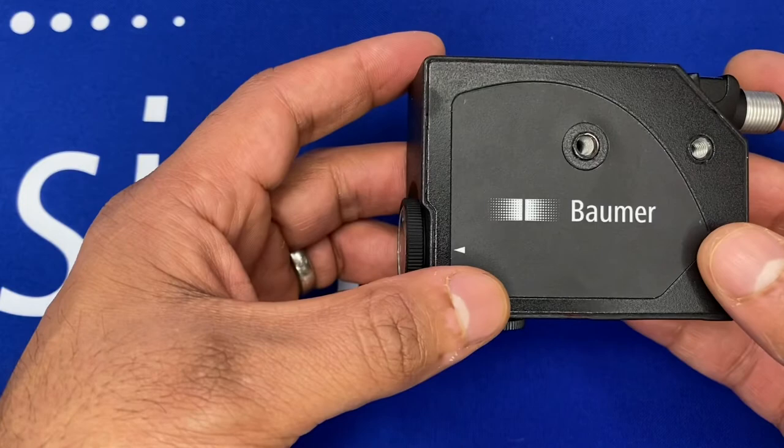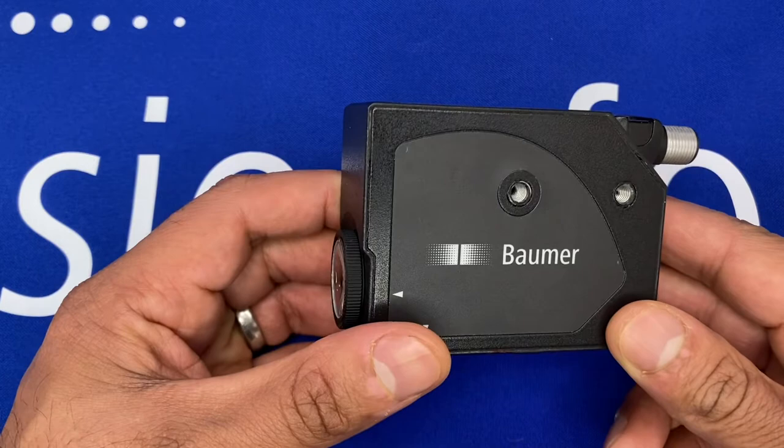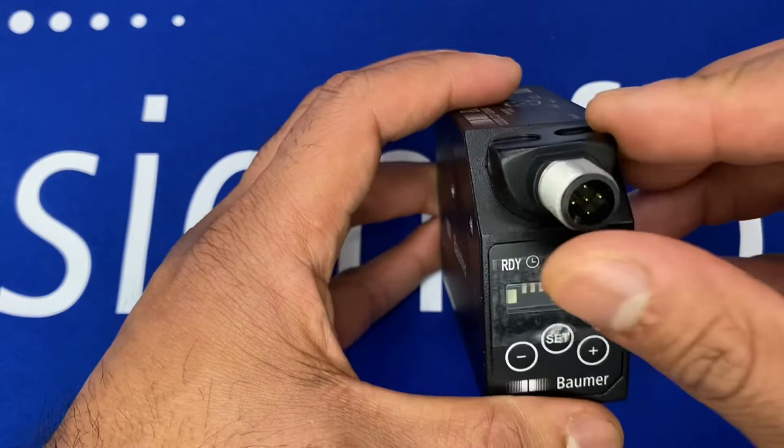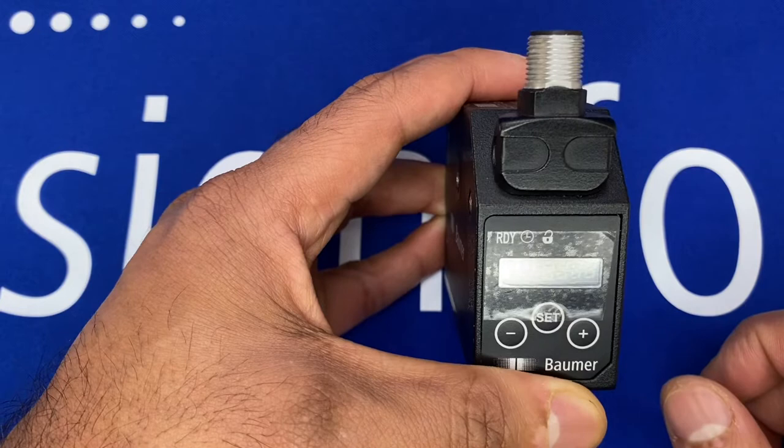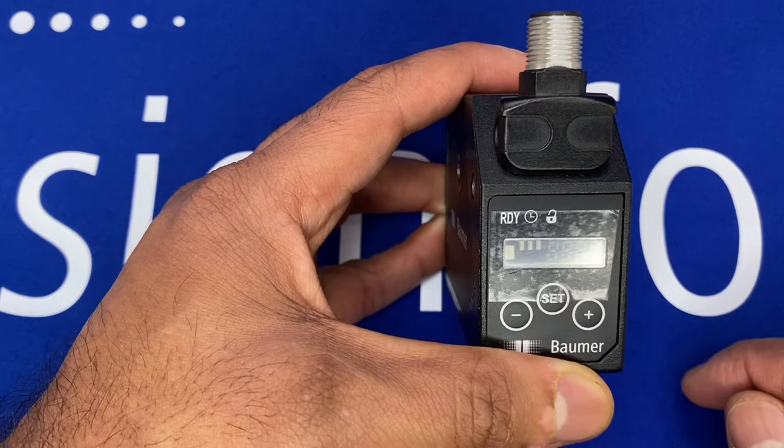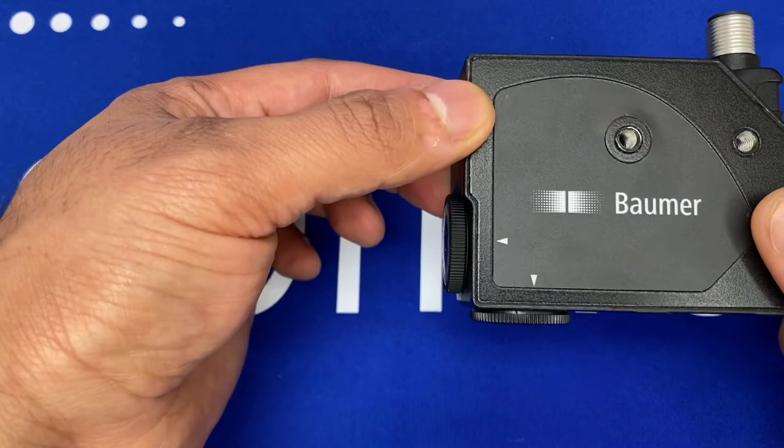It has variable options on how you wish to position the sensor and how you wish the cable to be mounted. The connector is twistable into five different positions, so you've got five positions where the connector or cable can come out of the sensor.